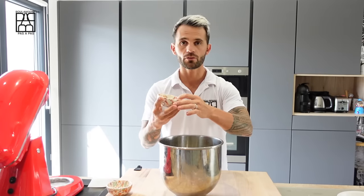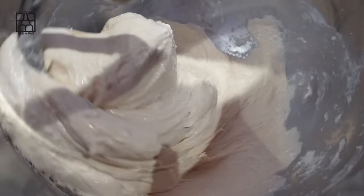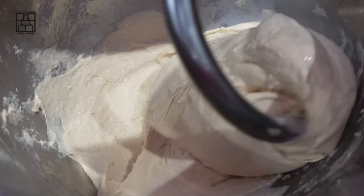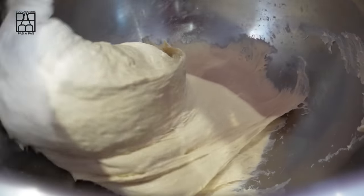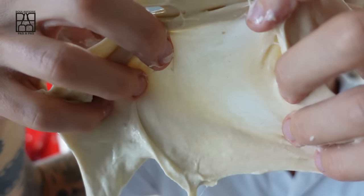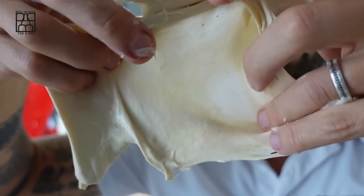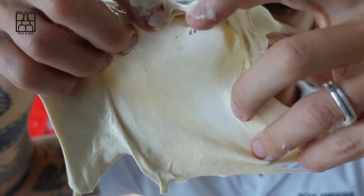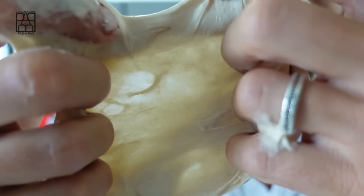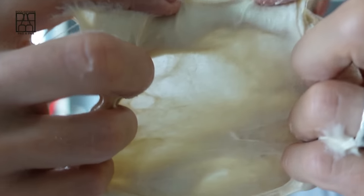Then we can put the salt, the yeast, and the starter, and mix for eight minutes at the first speed and two minutes at the second speed. If the dough is too dry, we can add a little water to reach the perfect consistency. When the mixing is done, take a small piece of dough and try to make the famous window pane to check if the gluten network has developed properly. If the gluten network is not good, we can mix for another one or two minutes, but not too much.